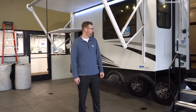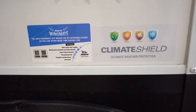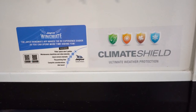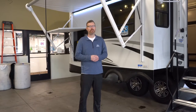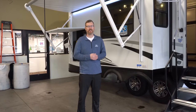All Jayco Eagle fifth wheels come with the climate shield weather protection. That's a heated enclosed underbelly where they duct the heat down into that area and have it insulated. The slide-out floors are wrapped with a reflective foil, and there's more ductwork insulation in the roof. Because of the roof space available, they can maximize the insulation up there.